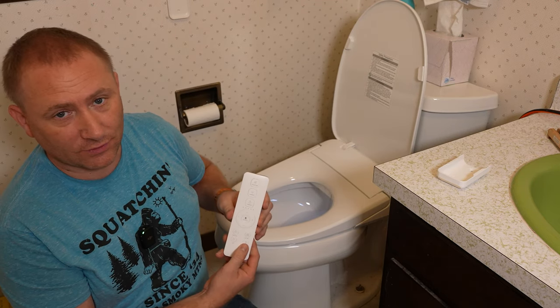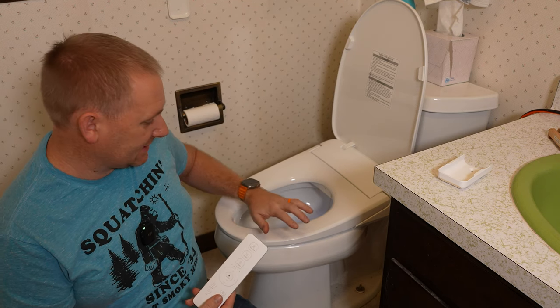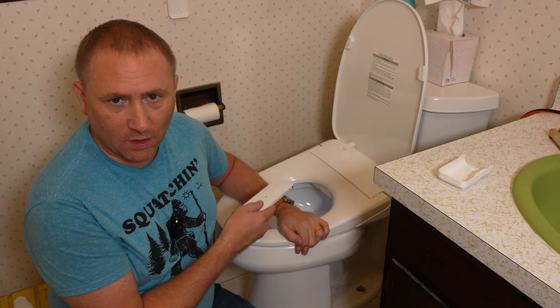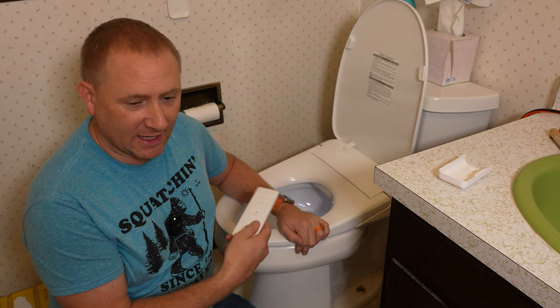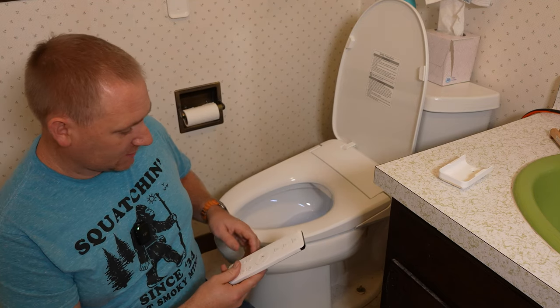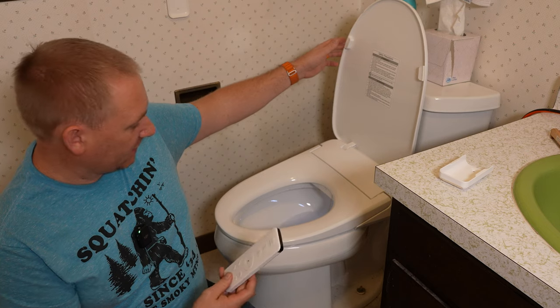There's a deodorizer as well. When you sit down, it does a wash cycle to sanitize the nozzle and also runs the deodorizer while you're on the seat.